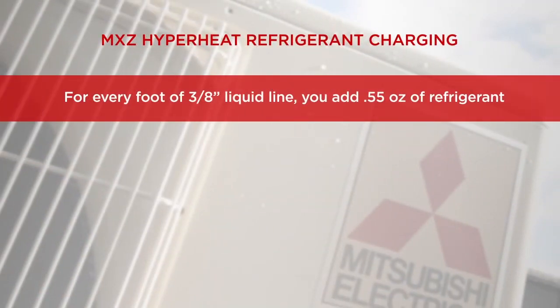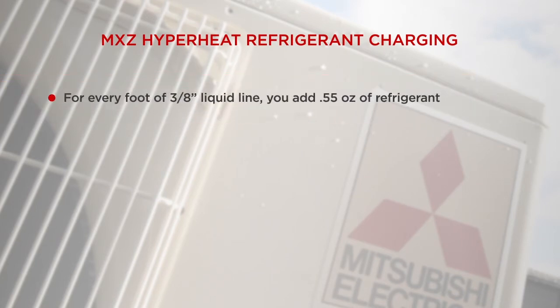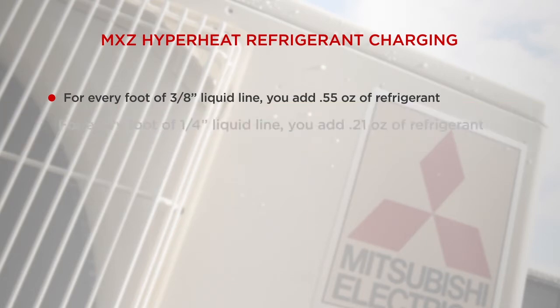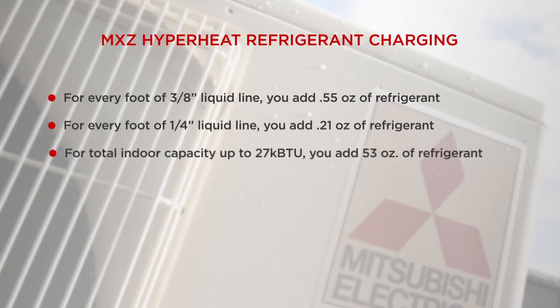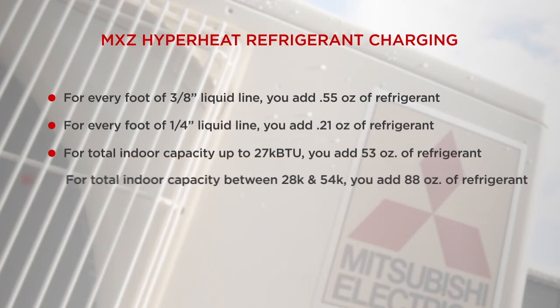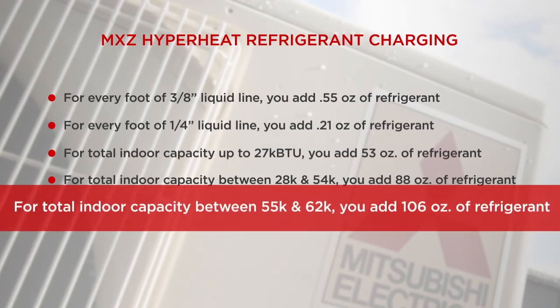For every foot of 3/8-inch liquid line, you'll need to add 0.55 ounces of refrigerant. For every foot of 1/4-inch liquid line, you'll need to add 0.21 ounces of refrigerant. For the total indoor capacity up to 27,000 BTUs, you'll add 53 ounces of refrigerant. For the total indoor capacity between 28,000 and 54,000 BTUs, you'll need to add 88 ounces of refrigerant.